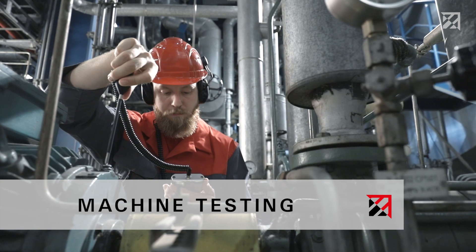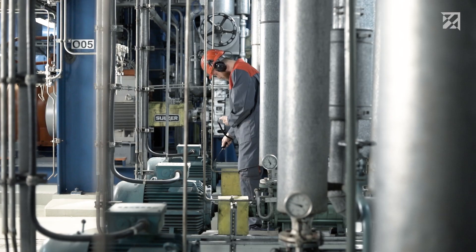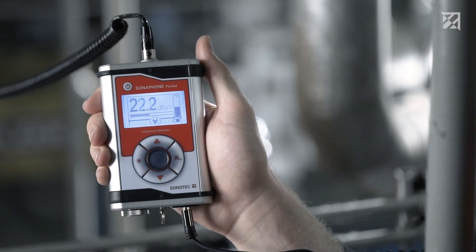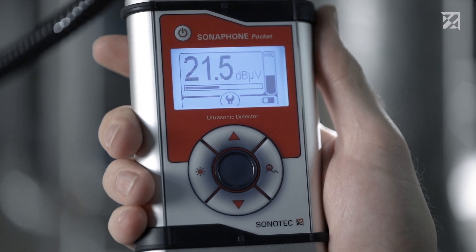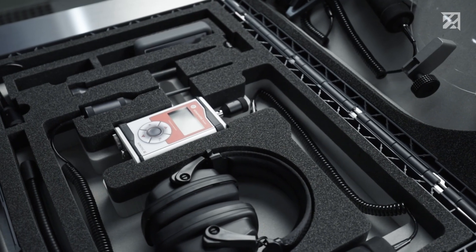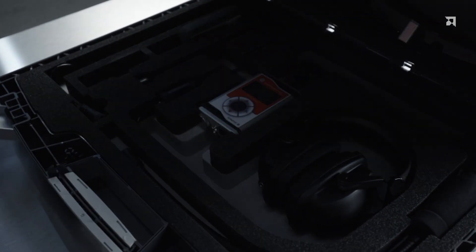Is the bearing still intact, or is there an increased sound level that might indicate excessive wear? Do actions such as lubrication or bearing replacement need to be implemented? Service engineers can answer these questions using the Sonofone Pocket — the compact and versatile testing device for predictive maintenance.